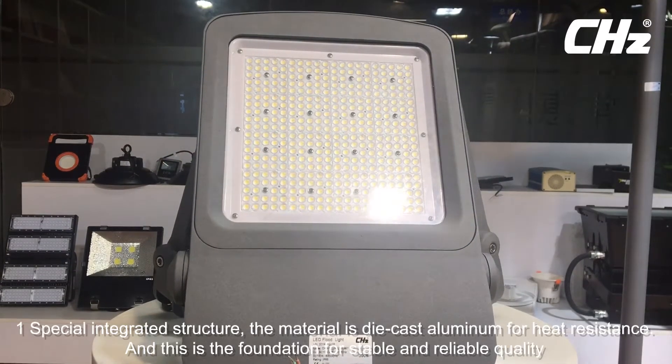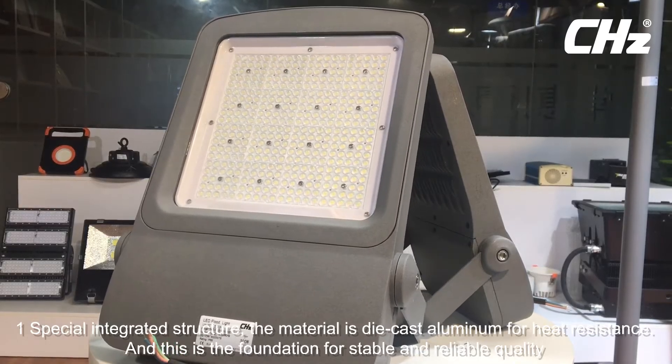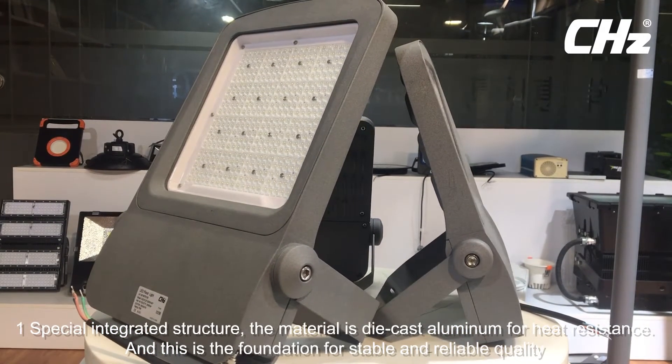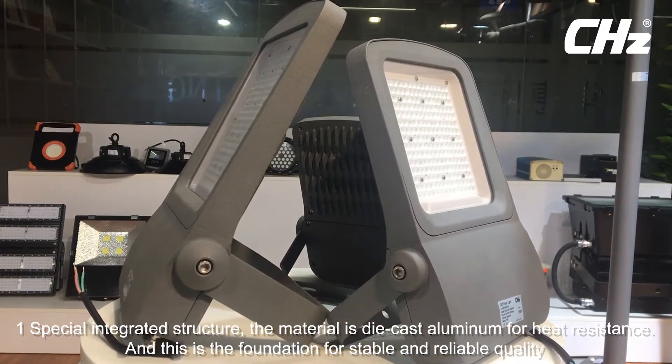Advantage 1: Special integrated structure. The material is die-cast aluminum for heat resistance. This is the foundation for suitable and reliable quality.